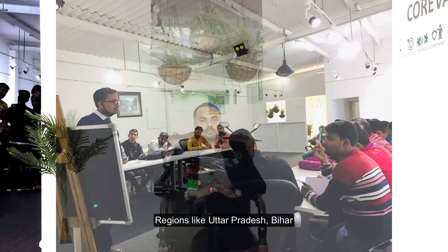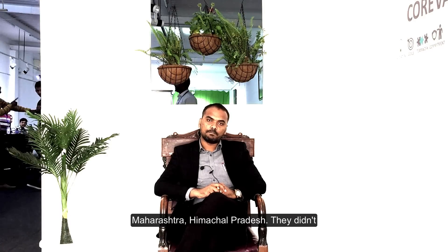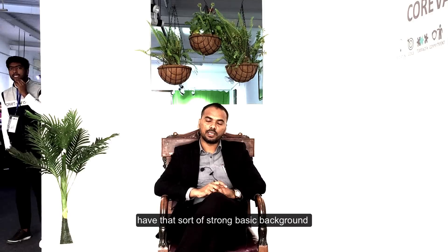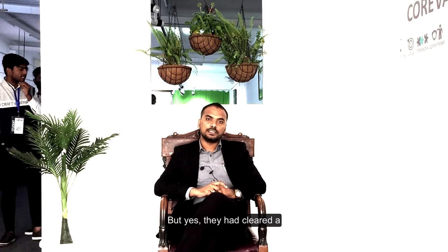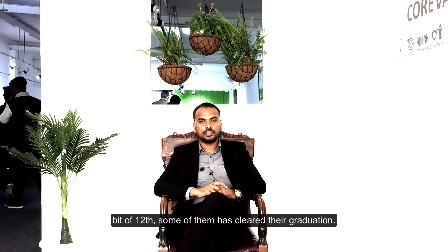In this pilot run we invited students from ITI and diploma backgrounds who originally hail from regions like Uttar Pradesh, Bihar, Maharashtra, and Himachal Pradesh. They didn't have that sort of strong basic background, but they had cleared a bit of their 12th.